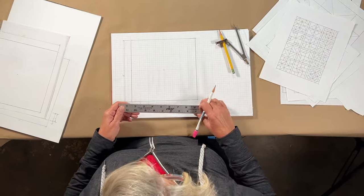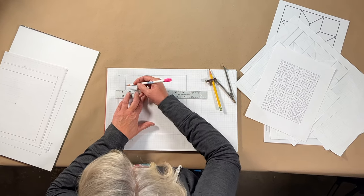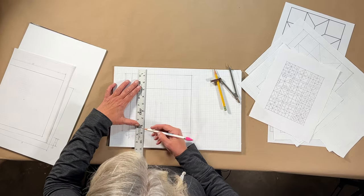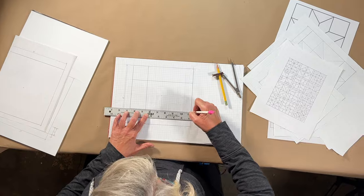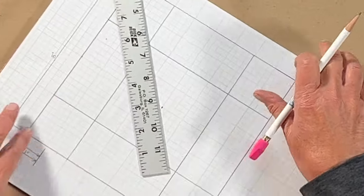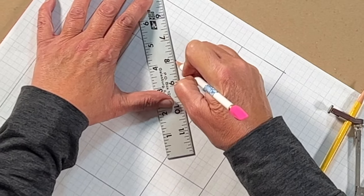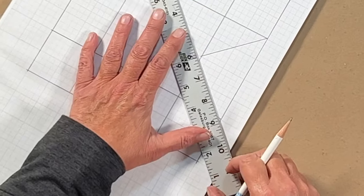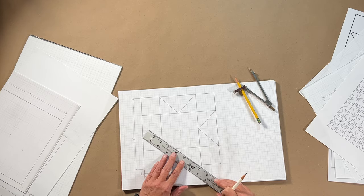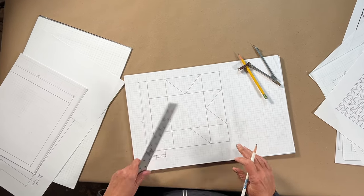I'm going to start out with a simple eight-pointed square. We start with the eight inch square, so everything will come out nice and even. I know this is my center, so we have two and two. We already have what's a traditional nine patch. The great thing about graph paper is we can also find our diagonals from corner to corner.